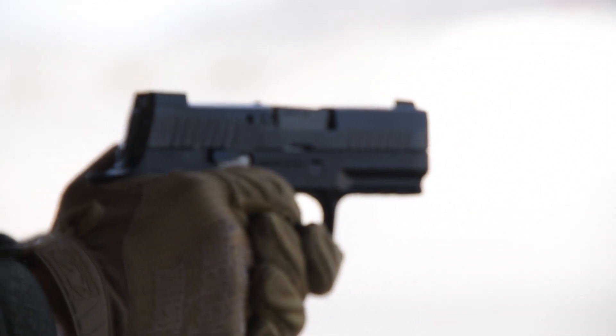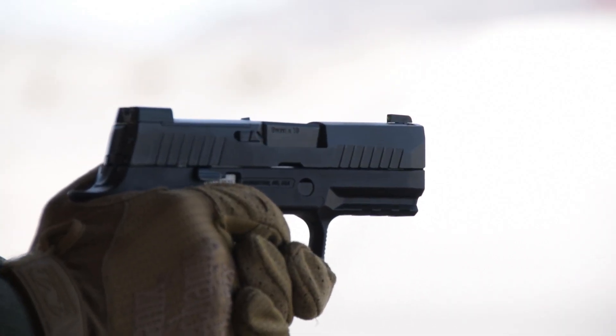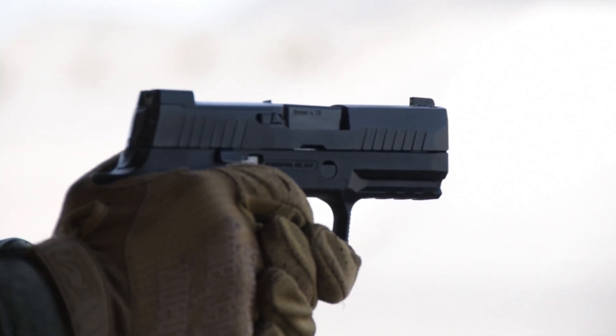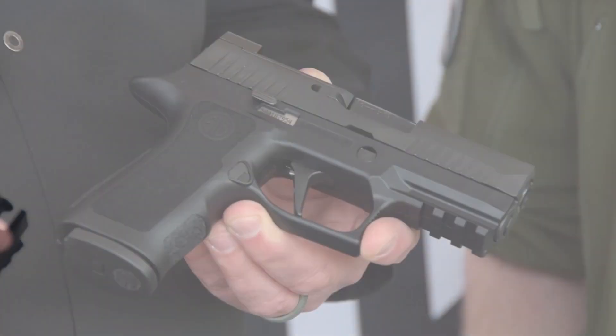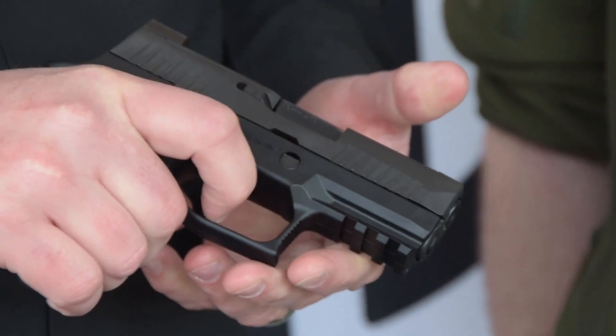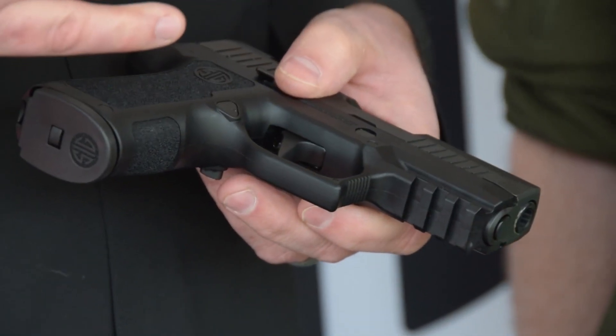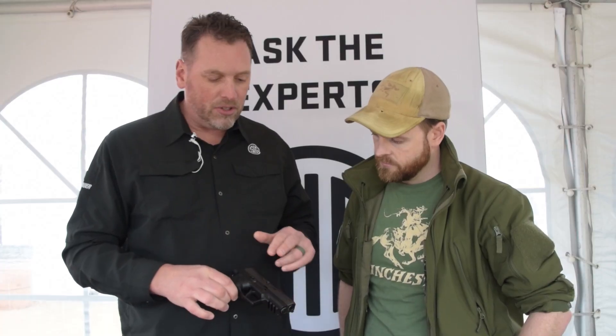So this is the 320X Compact and it has a lot of the X-Series features that we've come to know and love in the X5 and the X-Carry. One of those is the flat trigger — it actually breaks at 90 degrees, so it's a much cleaner, straight-wall kind of a break. The X-Series serrations are wider apart and more straight up.